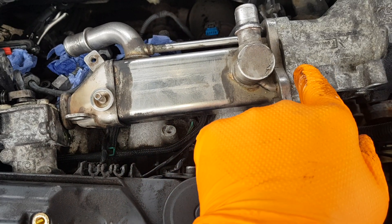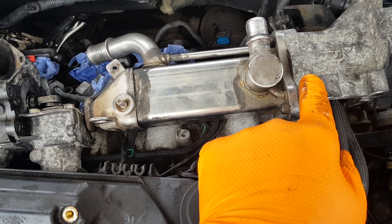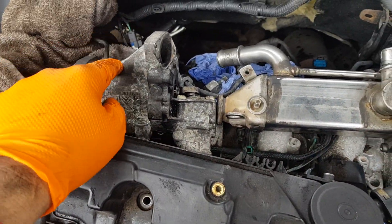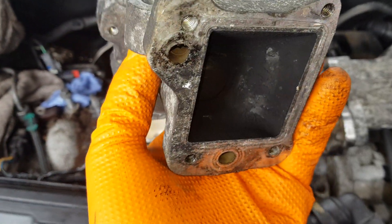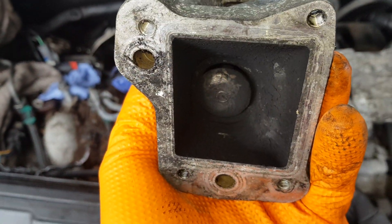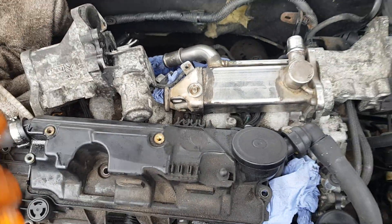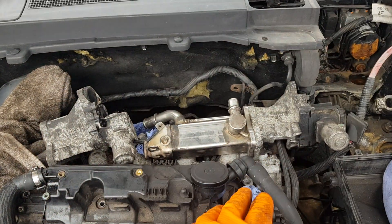We were meant to replace it with a good used one, but now we're going to fit a new one because the used one is no good at all — it's stuck open. So if you're going to replace it, don't bother with a used one. Buy a new one.